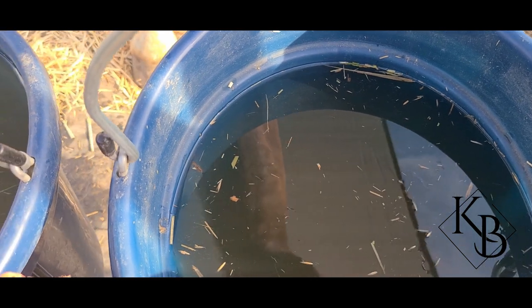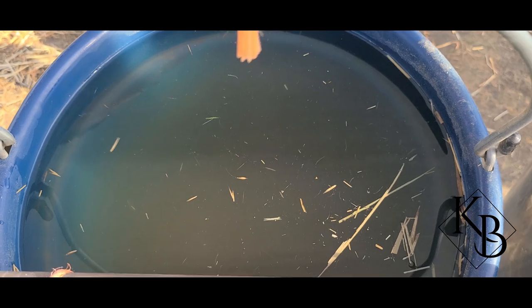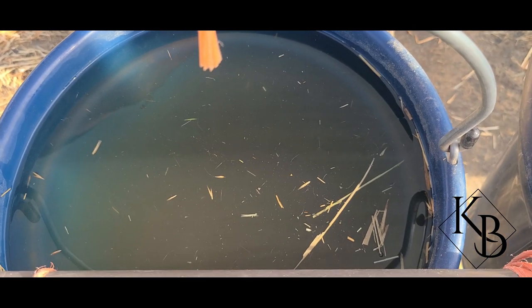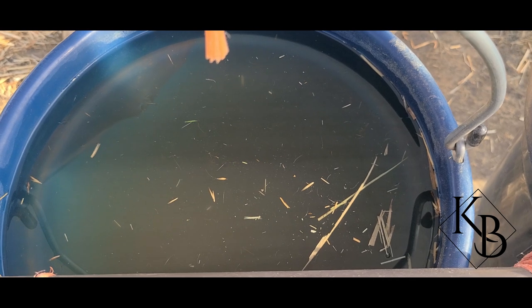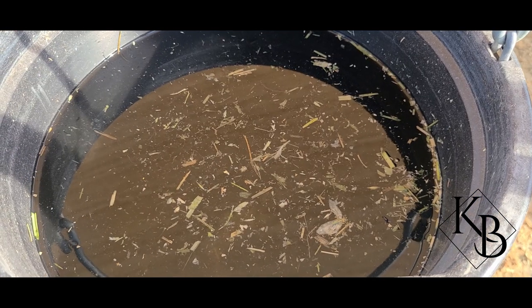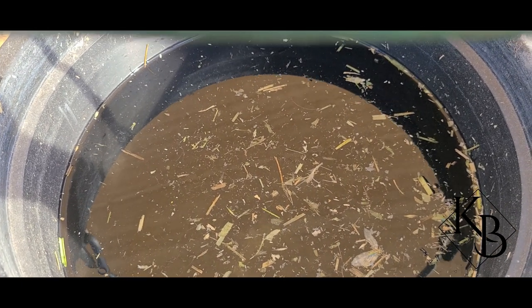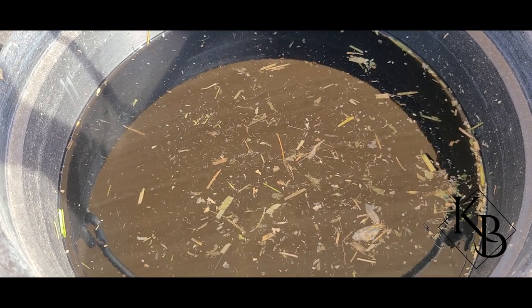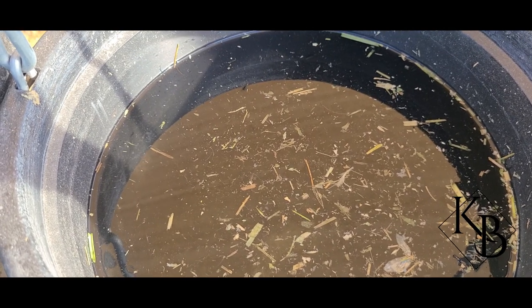You can tell that this water is a little murkier. This horse likes to dunk his hay, which makes the water more soiled. So we are going to have to dump his water at each meal, rinse it out, scrub it out, and then refill. You can see that she has floaties in her water, but they're not as murky as the other horse had. So we will just dump her water, rinse it out, scrub if needed, and refill.